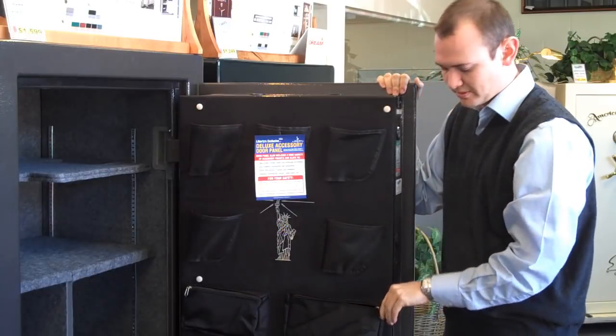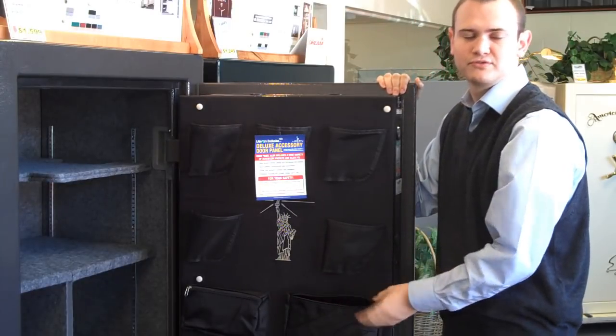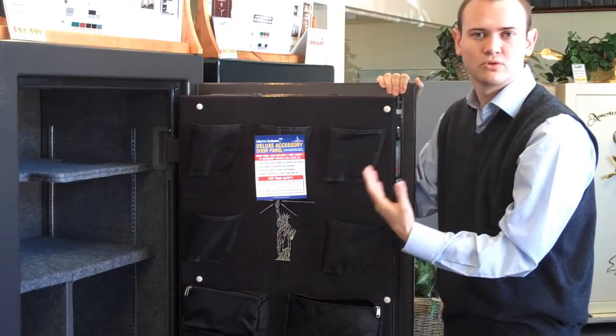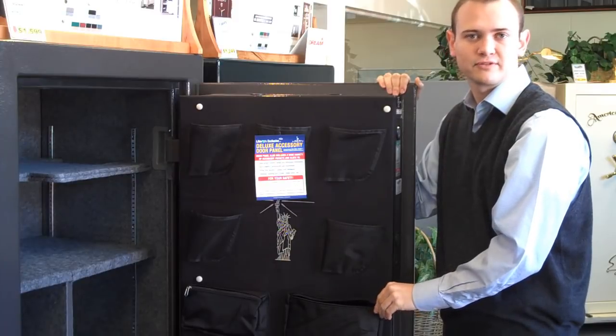Also on the door panel is a nice zip pocket system so you can store literally ammo or any other types of valuables you'd like to have on the door, perfect for saving space.